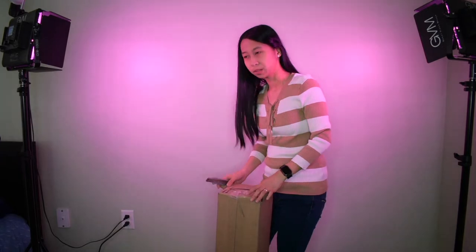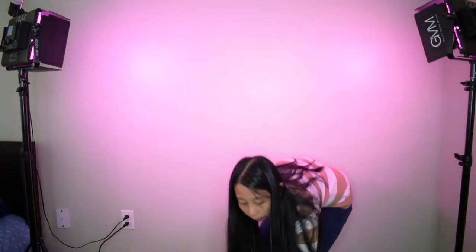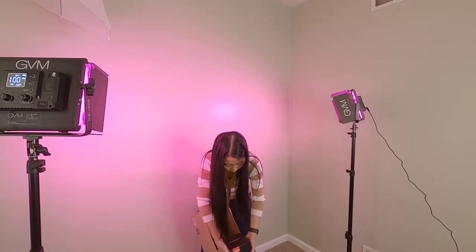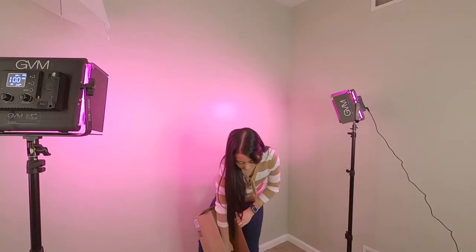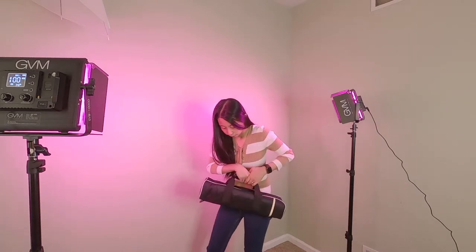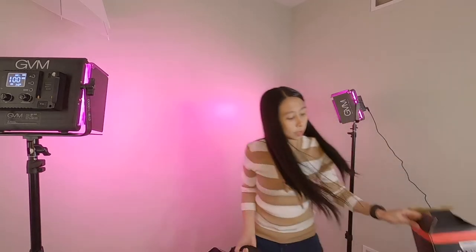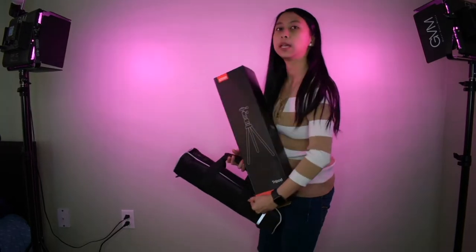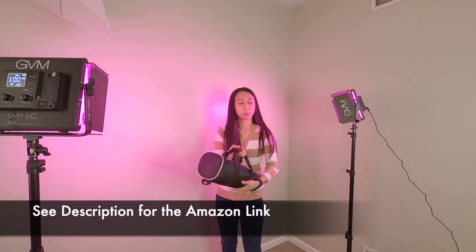Alright guys, I got another tripod — I don't know, I don't have enough tripods. I have two other tripods there that I'm going to compare, so let's unbox this now. This is awesome, it even has a very nice carrying bag. It's $79.99, it's by ESDDI — the same company as my ring light. I love their products.